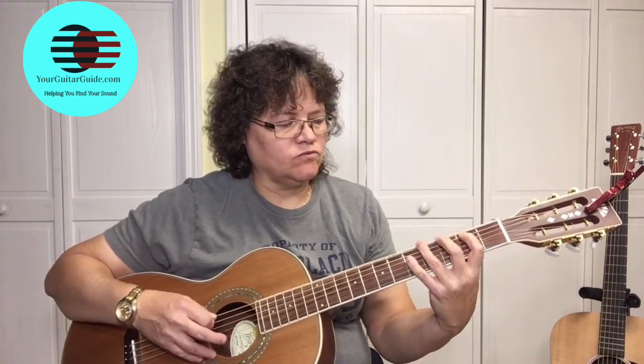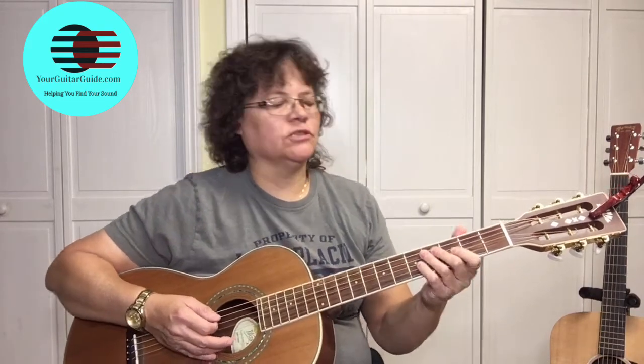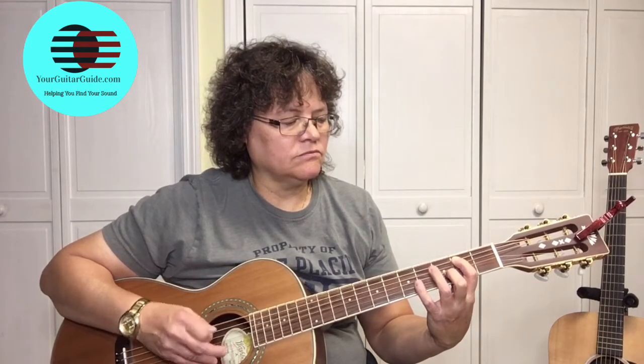The next part: 2 on the E string, 4 on the E string, 2 on the A string. When I'm saying the numbers, that's the fret. Open E string, 4 on the A string. So that's the 2nd part.